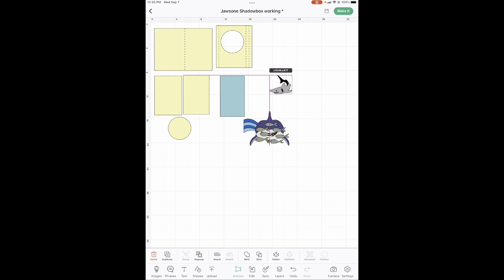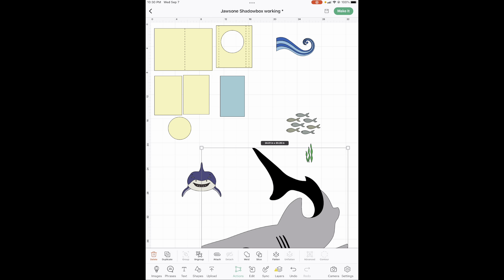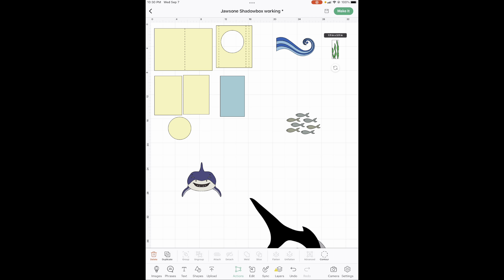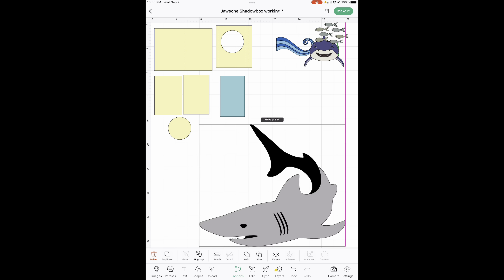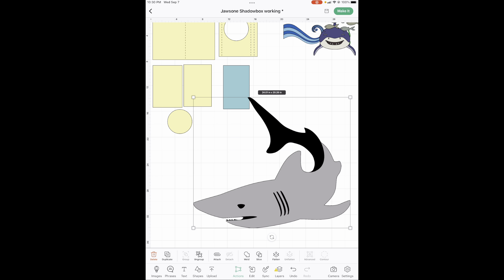Now we've got all of our images laid out. We're going to do the water last. We need a fin. I'm going to move all this stuff out of our way so you can see what I'm going to do here. I don't know if you've ever learned how to slice, but I'm going to teach you right now. I just needed a shark fin and this was the only one I could find that would work for this card. So we are going to slice out this fin.